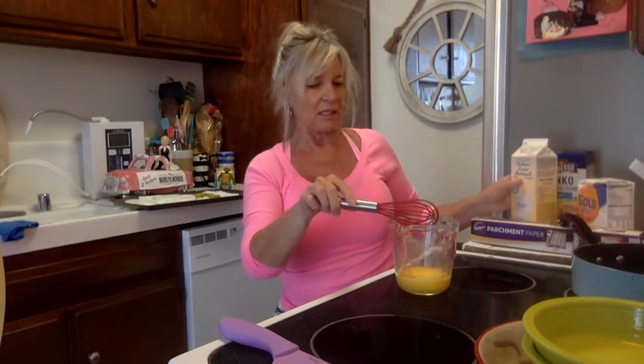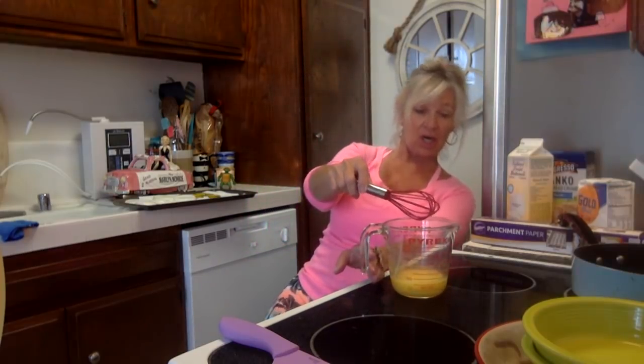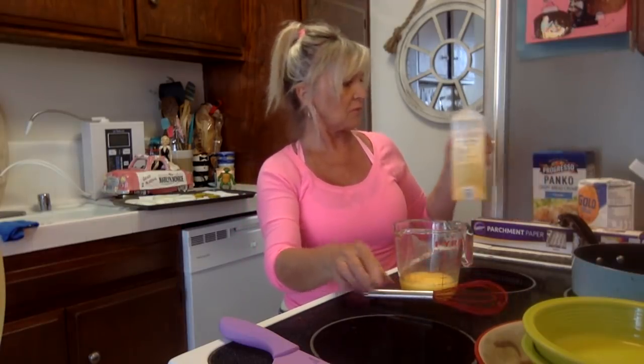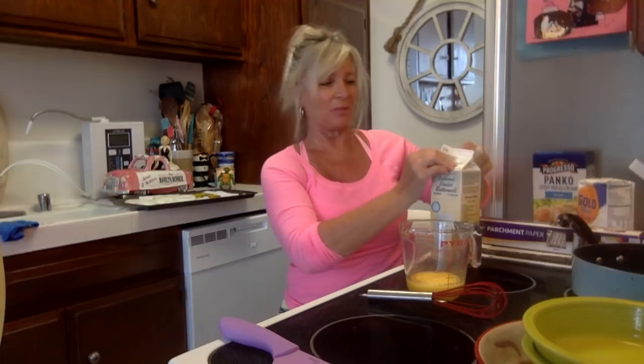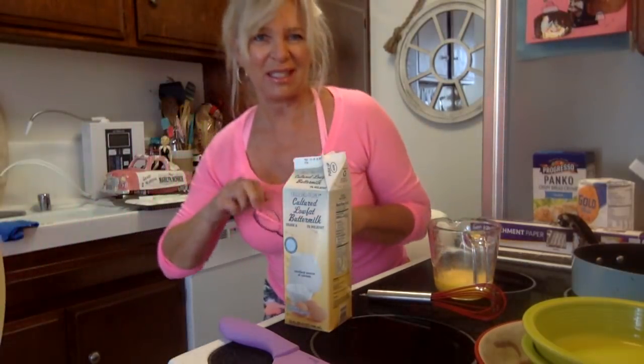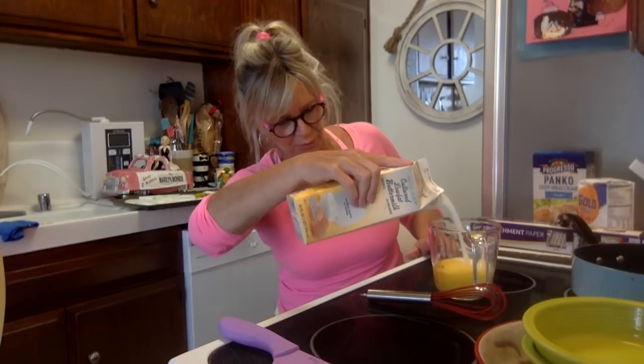We put two eggs in there, and now we add the buttermilk. The eggs are about half a cup, so we'll add a cup of buttermilk to make about a cup and a half total. I always shake things because I think stuff settles at the bottom. Let me put my glasses on just to measure — there we go, one cup.